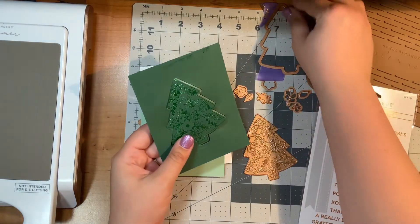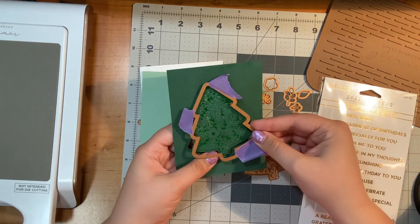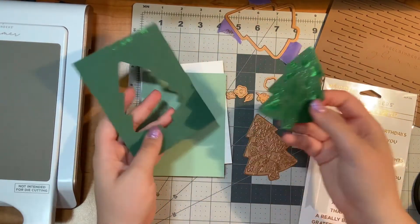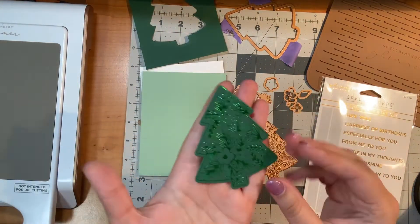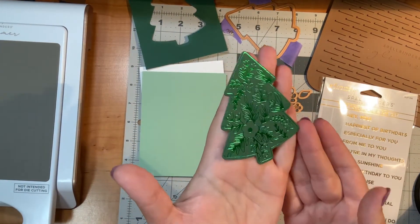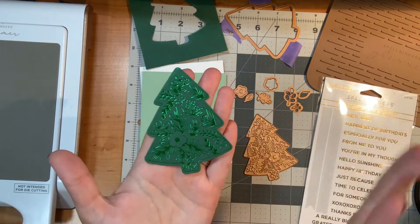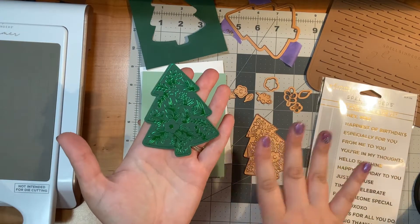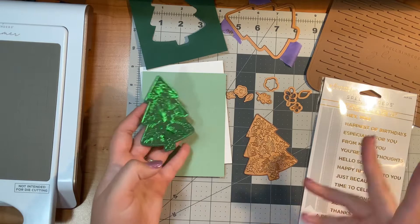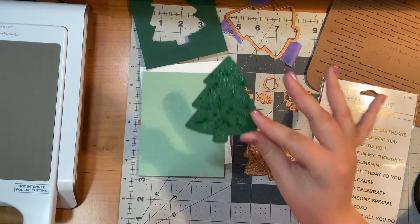Then I took the cutting die that comes with the blooming tree and ran that through my machine. It cut out this beautiful tree. I had a really good wave of luck — no shadowing — which was really exciting since I'm fairly new to the glimmering world, as opposed to stamping or die cutting. I'm very pleased with how that turned out.